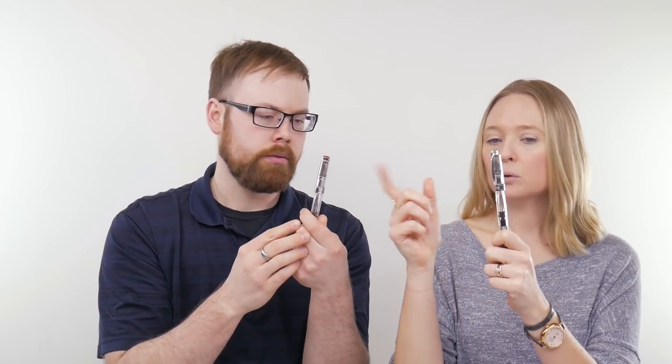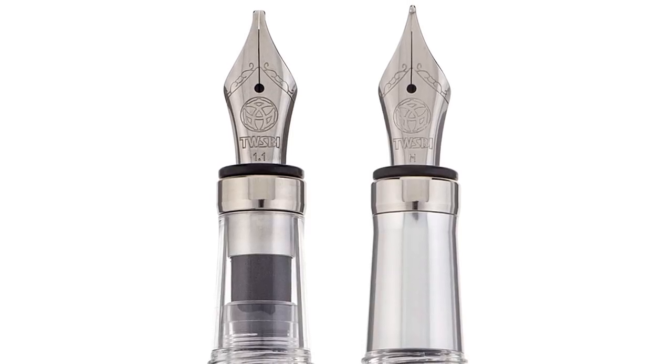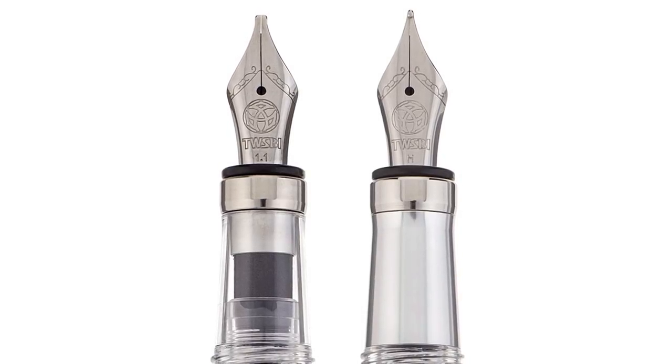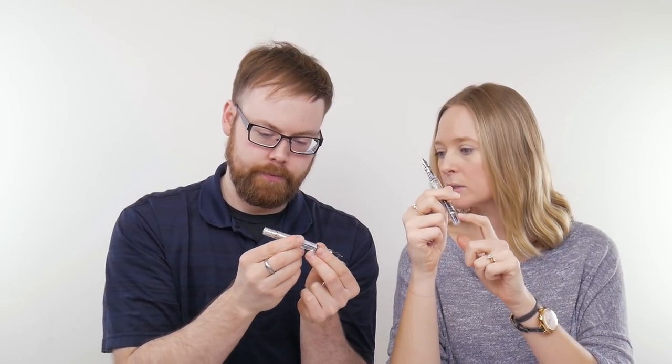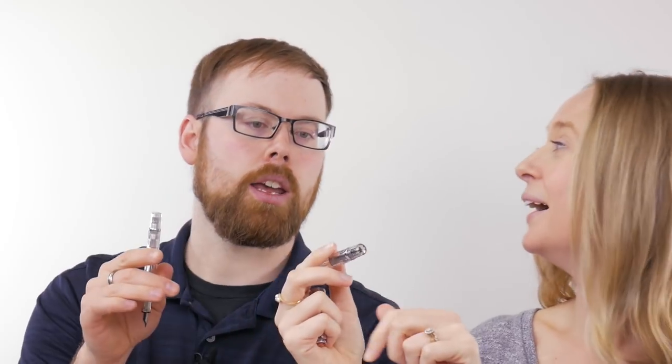This one is clear. Yep. And this one — this one's clear too, right? Yeah. So the section on this guy is aluminum and the section on that guy is clear. And then down here — is there a difference? I don't believe so. Yes, these are clear. Oh, and there's aluminum here. Look at you go. Detective work.